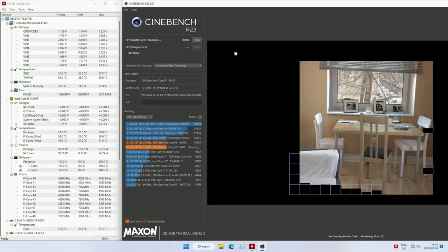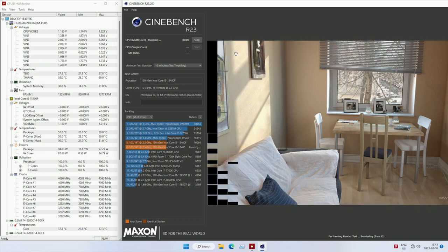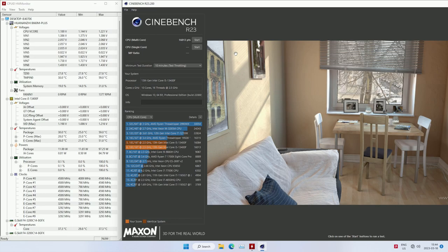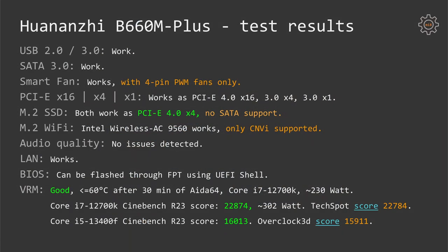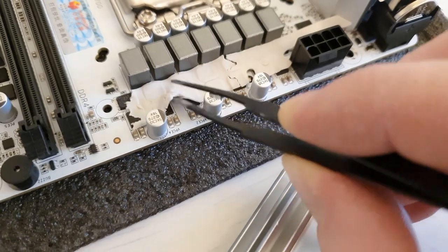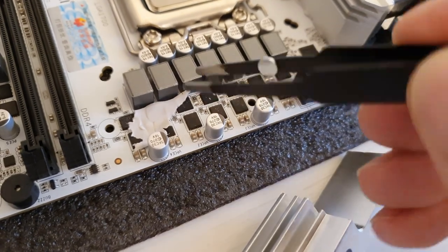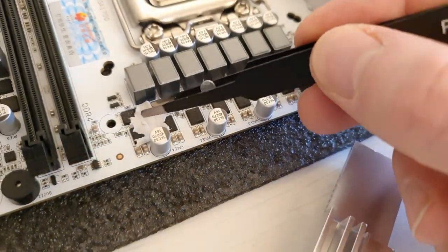I also performed Cinebench R23 runs with the i7-12700K and i5-13400. In both cases the scores were almost identical compared to the Mini-ITX version, and just a bit higher than what you find in public online reviews from reputable sources. Regarding the radiators, I do not recommend touching them because under the radiators you will find a very fragile thermal pad — once you remove the radiator the thermal pad will be destroyed and you will need to replace it.